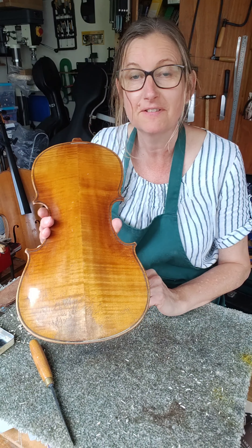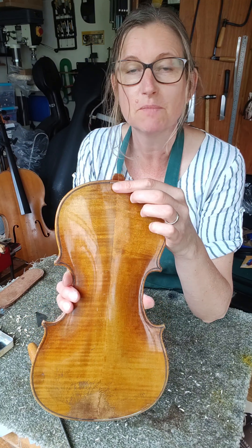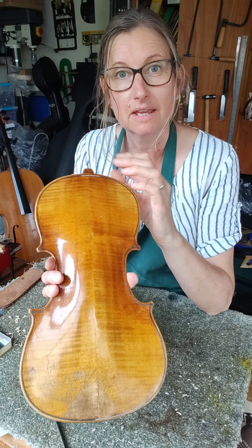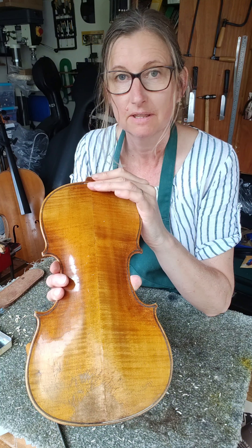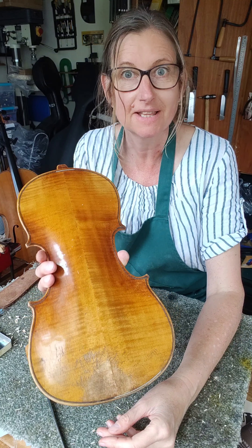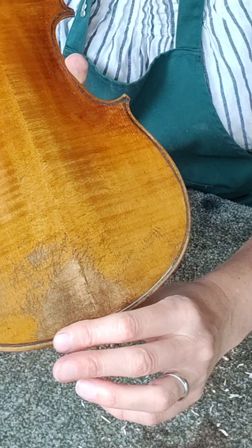So that's the purfling in and glued. I'm not too worried that it looks so much newer than the old purfling at this stage — the main thing is that the wood is filled and the gaps are gone. What I will do when I come to do the extensive retouching on this violin is fill it with varnish filler, retouch it and really blend it in. But for now, I think that's all I'm going to do on the back before I re-glue it to the rest of the instrument.